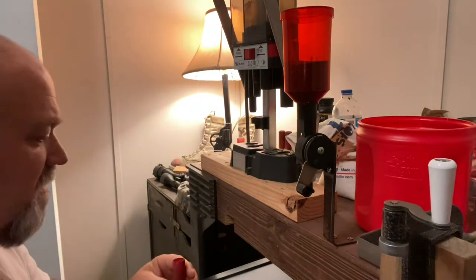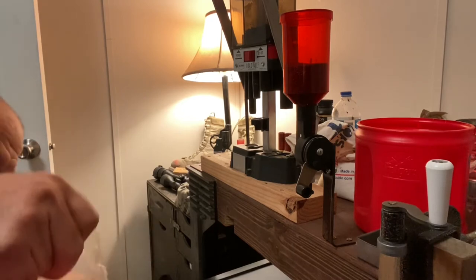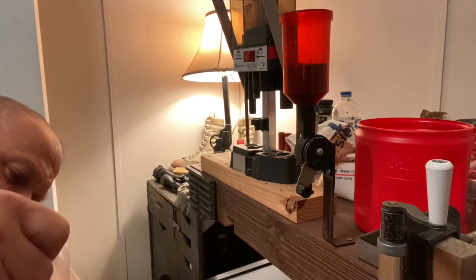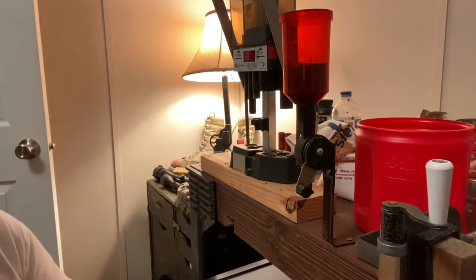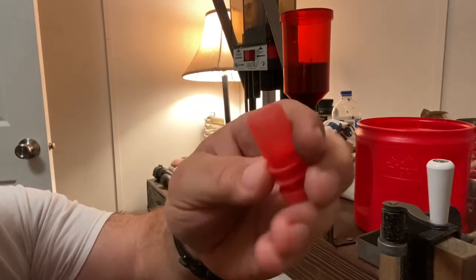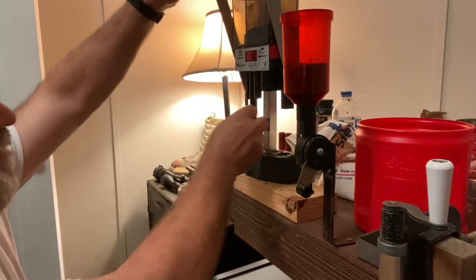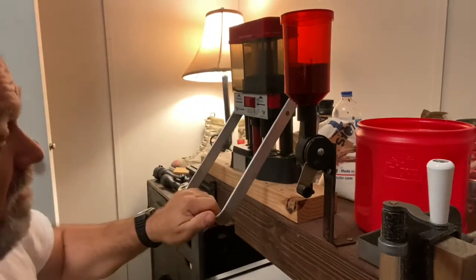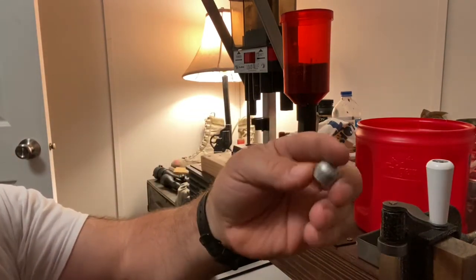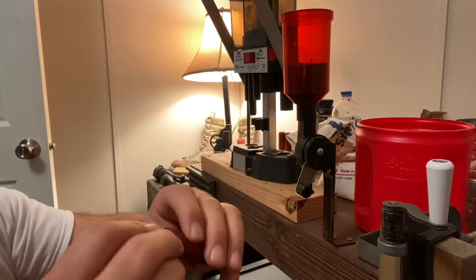I'm putting an overshot card over the powder and the wads. I'm using these — some old Active T-42s from Active, just what I got. You've seen enough of my reloading shells that I'll just use what I got on hand. Anyway, using the Lee Load-All to put that in there, and some of my cast lead 7/8 ounce Lee slugs.